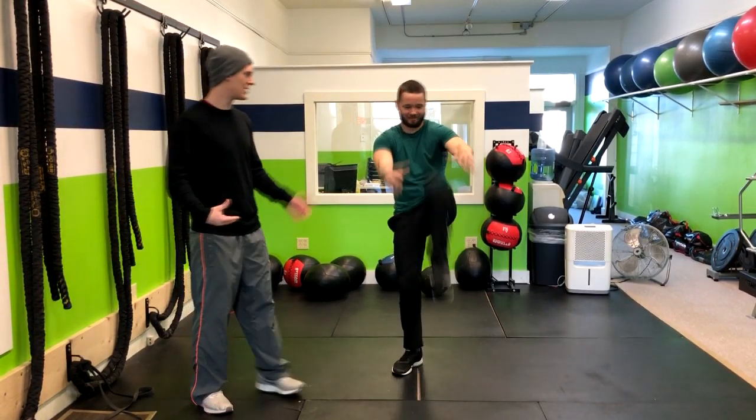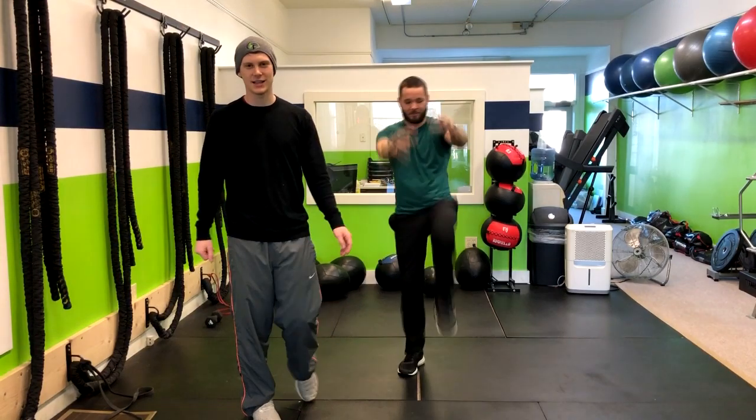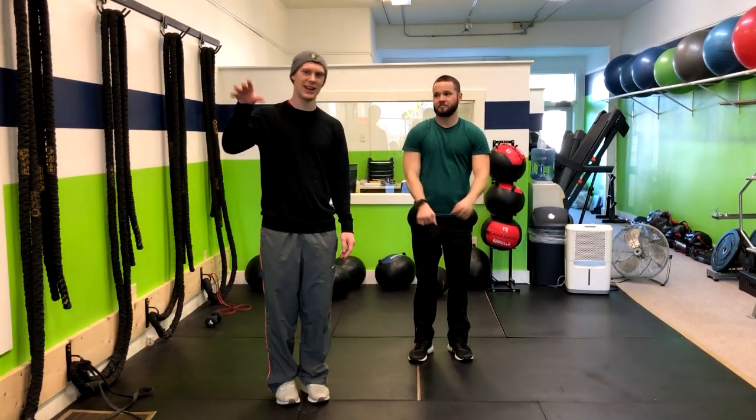You can see we're getting some core engagement. Again, it's heart rate up and practicing the knee strike. And that is how you do the alternating tie kick.